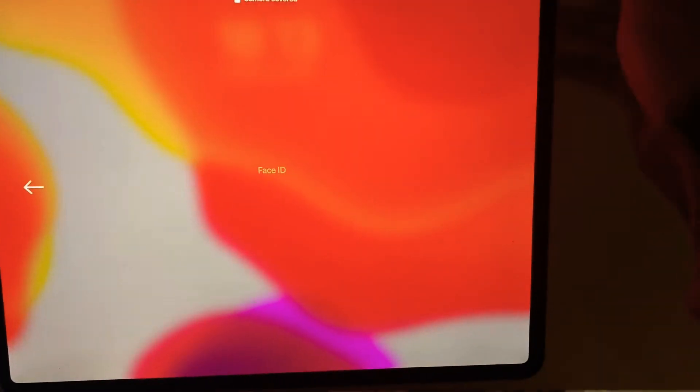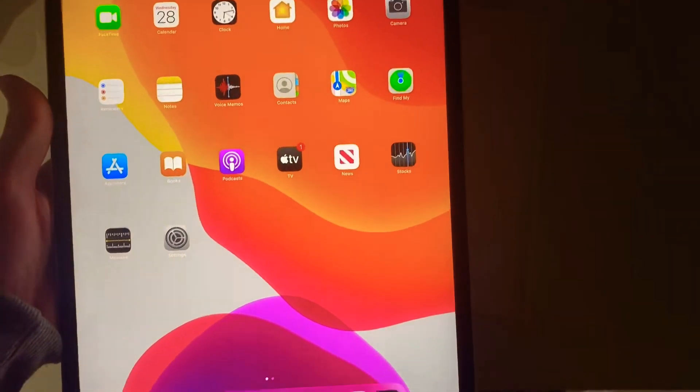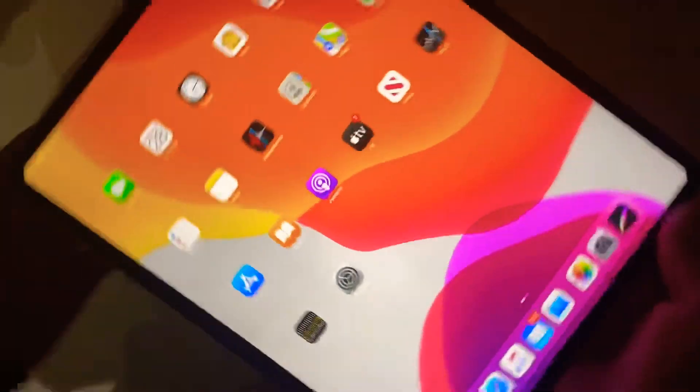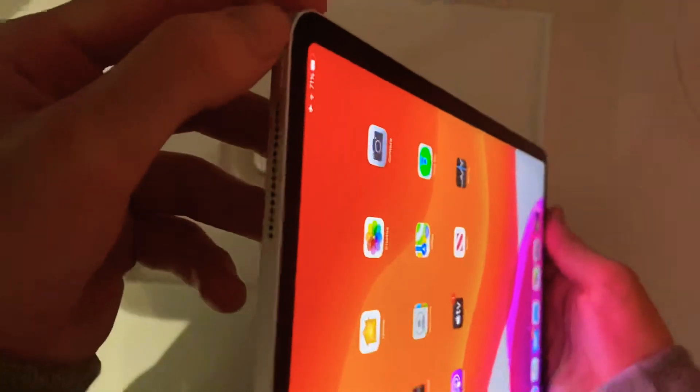Getting onto the iPad — I'm not going to go too much into the software and internal features just because there is so much. But as we know, this is a Face ID iPad only. Obviously you can do the passcode as well, but there is no finger ID scanner or home button. What we do have on the sides is the volume up and down buttons and the lock screen sleep and wake button. There are no other buttons — you've got your speakers, microphones, and the USB-C input.